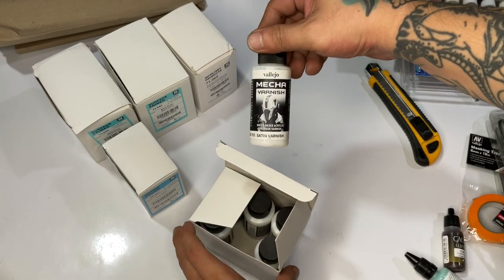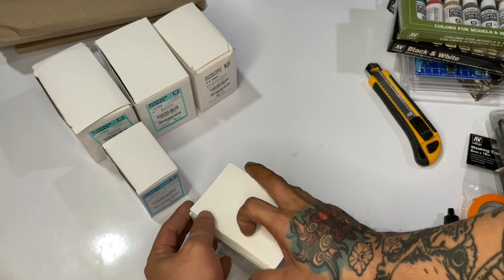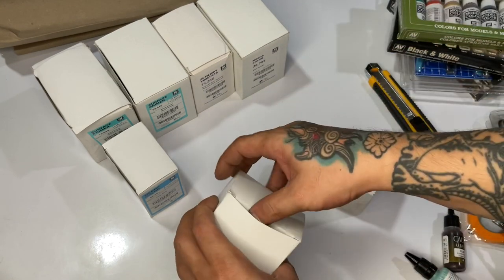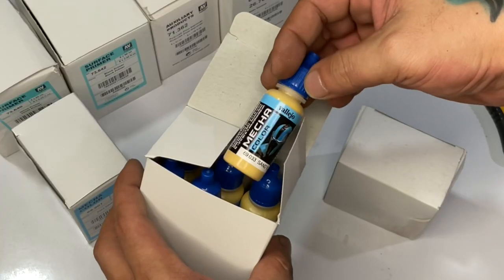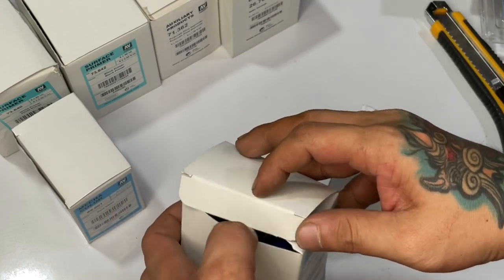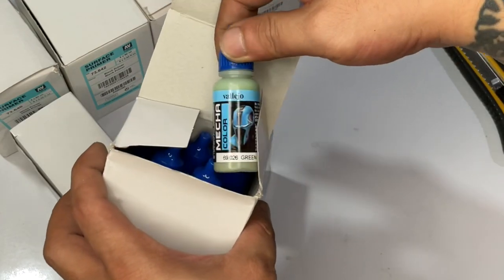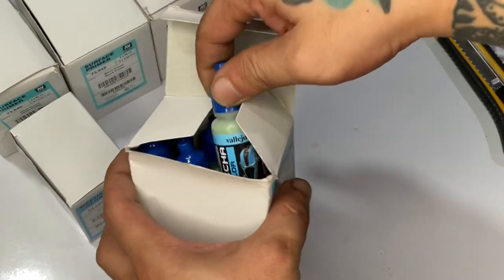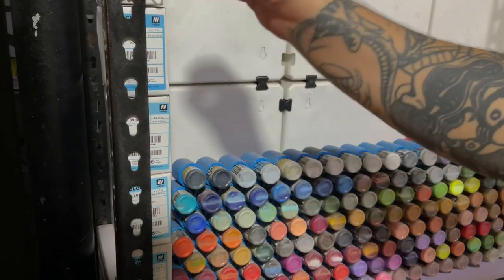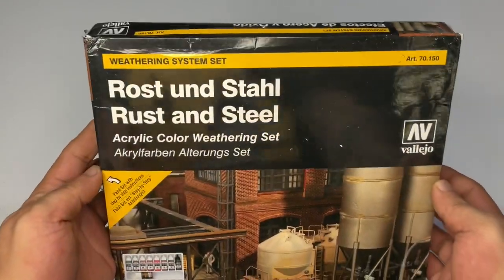The varnishes are incredibly durable too. If you want a durable paint job, use mecha primer and then mecha varnishes. I'm curious — the majority of my subs are now miniature painters, so who among you has used the mecha paints or mecha primers? I was part of testing these mecha paints three years prior to their market release, and they've been out for about five years now. I think they're the easiest paints to airbrush.